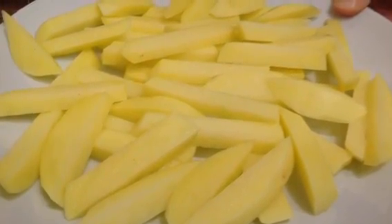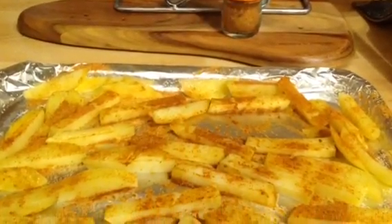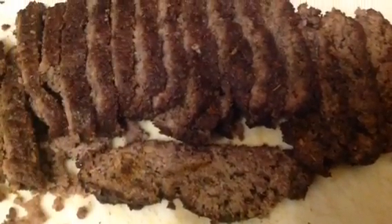Parboil your chips for 5 minutes in the microwave rather than in a pan. Sprinkle with Nando's piri piri salt, which is half a sin for 2 level tablespoons. Spray with fry light and bake in the oven.